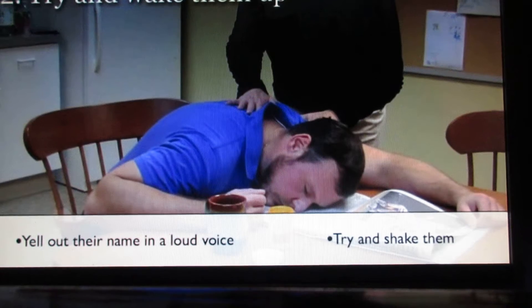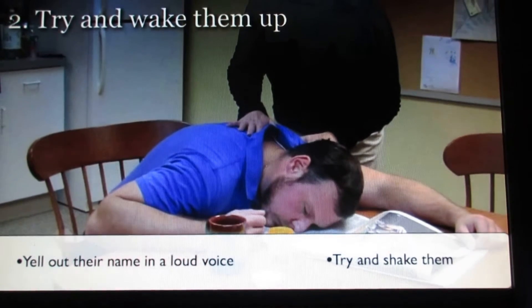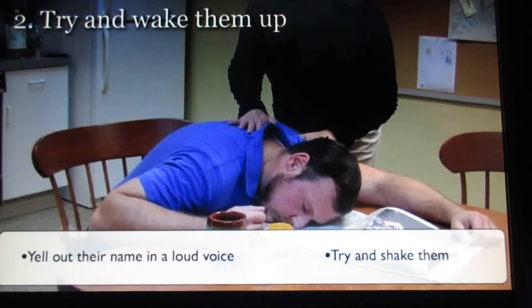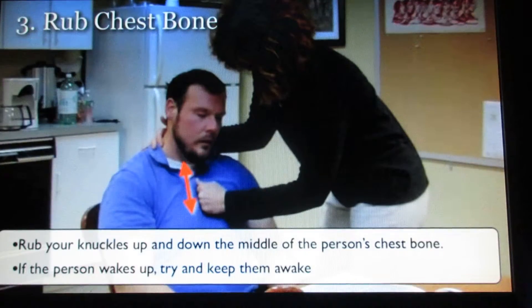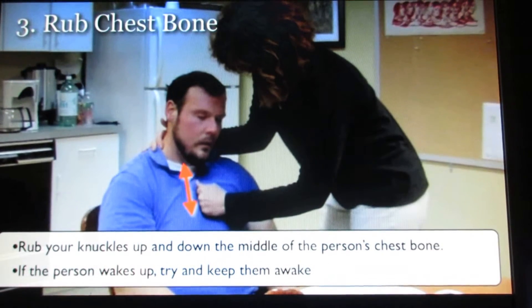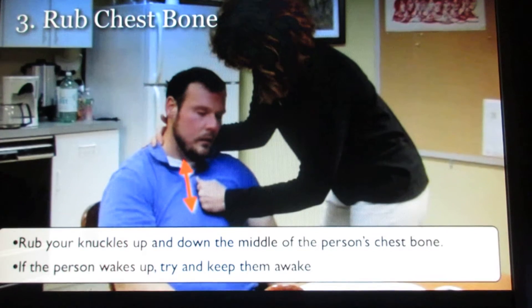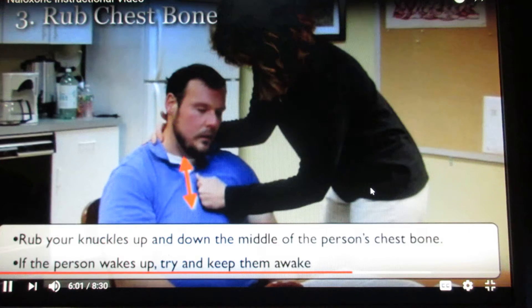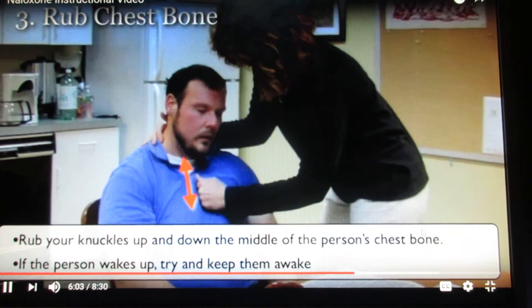Step two: try to wake them up. Yell out their name in a loud voice and shake them gently. Step three: rub the chest bone. Rub your knuckles hard up and down in the middle of the person's chest. If the person wakes up, try and keep them awake.